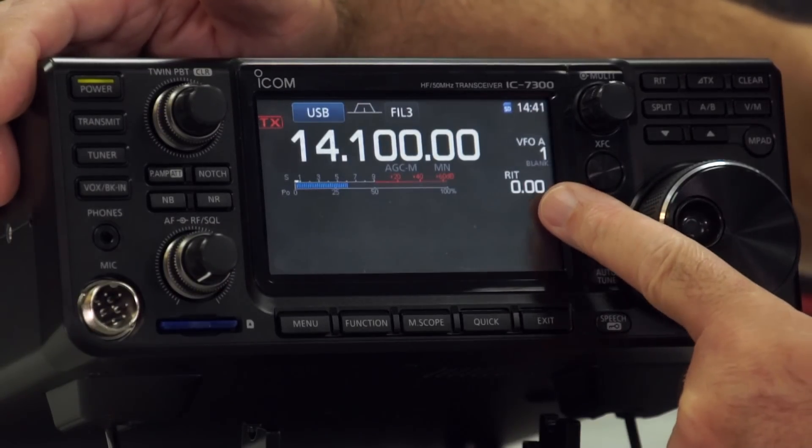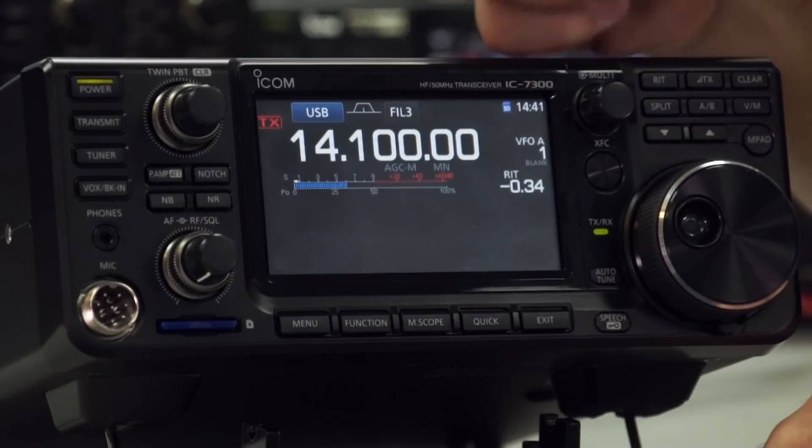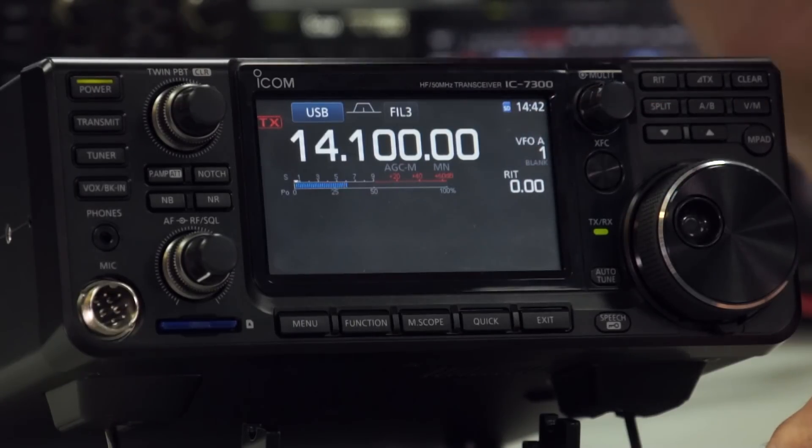The other thing on the display is the RIT, which is shown here. If you change that using the multi-function knob, it will adjust accordingly.